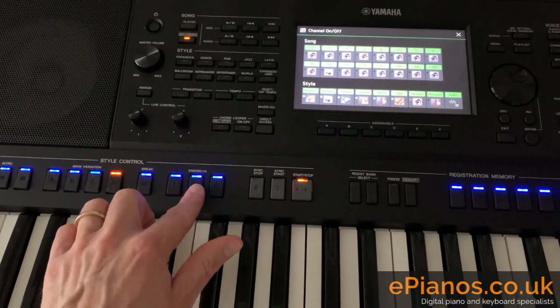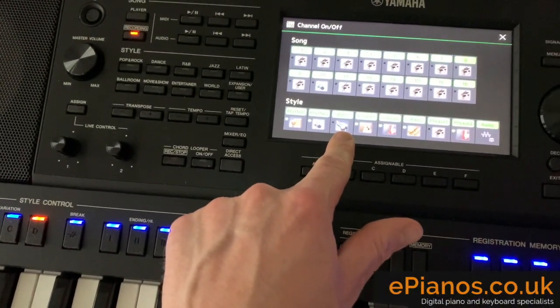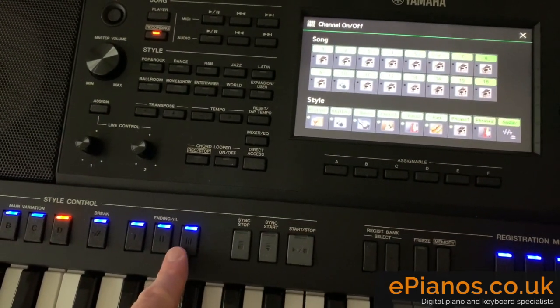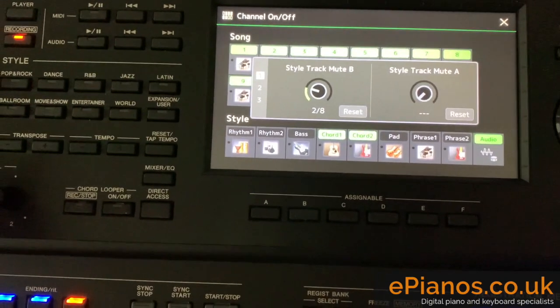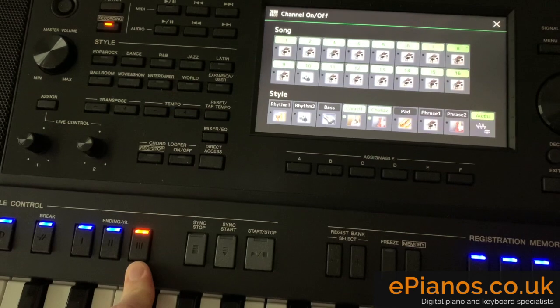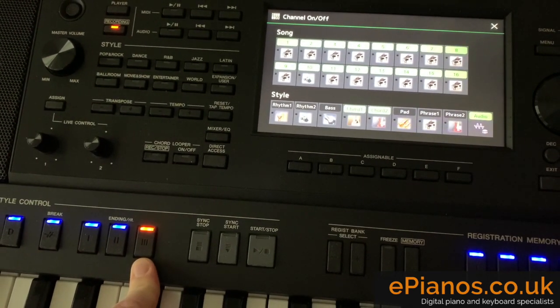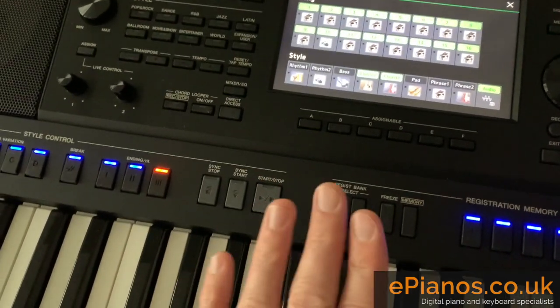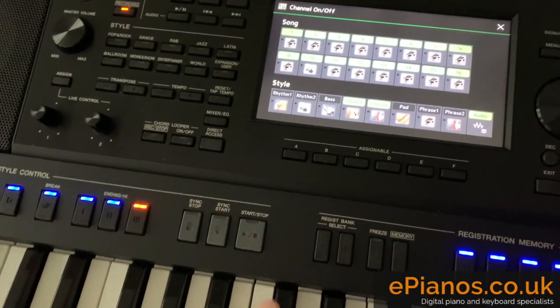I'm going to do an ending, but I'm going to knock it right down to just the electric guitar and acoustic guitar again — just playing the ending sequence. So that's a nice way to get a completely different type of finish using a standard accompaniment on here.